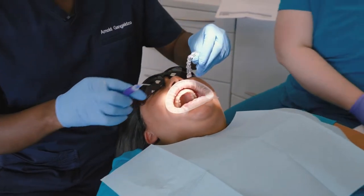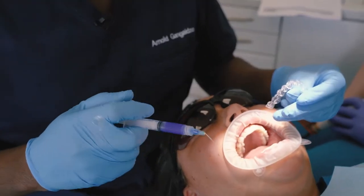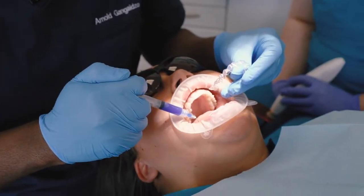When we're placing these attachments, we split the mouth into four: top right, top left, bottom right, bottom left. So we stick them on in each corner separately.